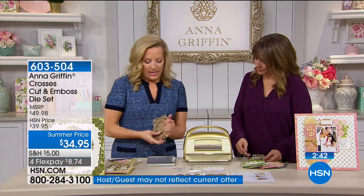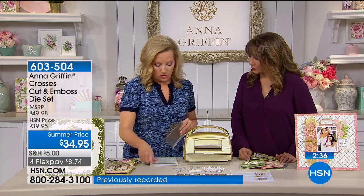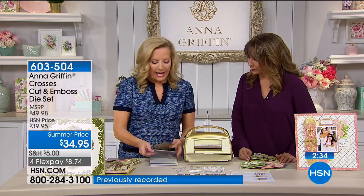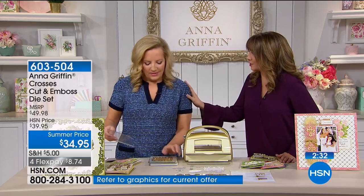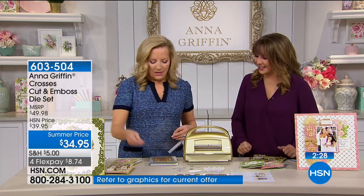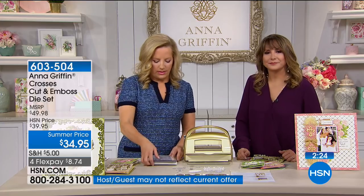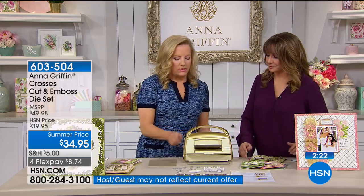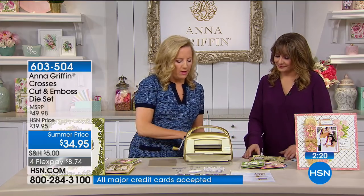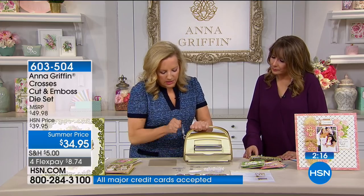So if you were working with these, I'm going to use my Cuttlebug — and we have the Cuttlebug magnetic mats back in stock, which is great. We've been waiting on those. So yes, we have. Let's just say we're working with the Cuttlebug and any of the dies that you have. Sorry, my Cuttlebug's not stuck. I should have tested that first.